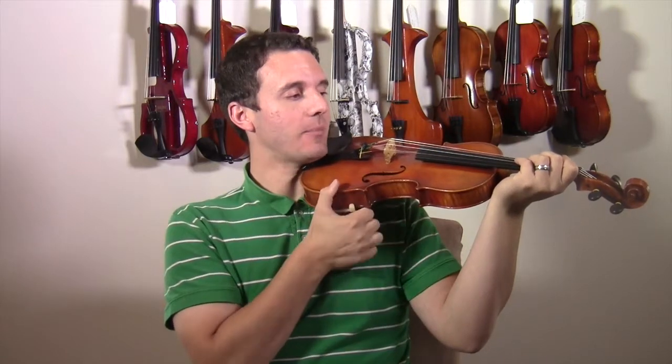What this does is it causes a lot of problems with shifting. As you can see my wrist is bumping up against the instrument when I'm trying to move my hand. So it's really important to make sure your wrist is just like this, so you have a really open ability to shift.